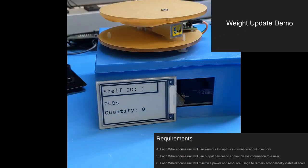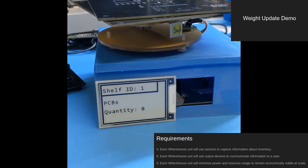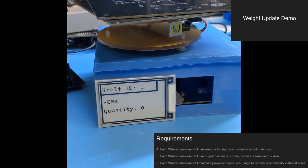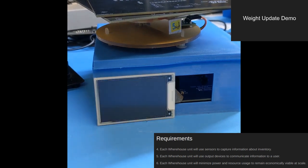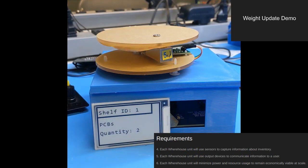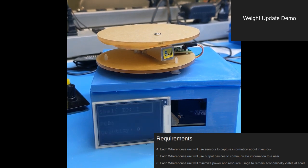This warehouse unit has been calibrated to store circuit boards, which weigh about 55 grams each. When I place two circuit boards onto the scale, it detects the change in weight and updates the display. This information will also be relayed to the server. When the boards are removed, the quantity returns to zero.